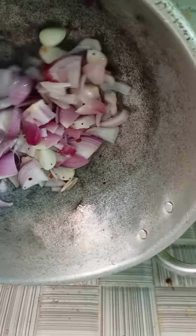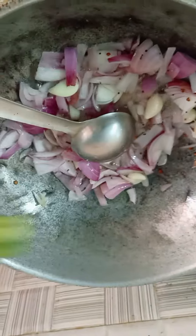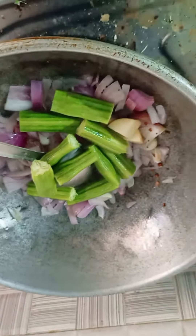I will add the onion. The onion is good. I will add the onion and the onion.